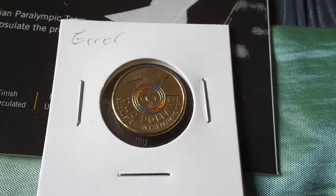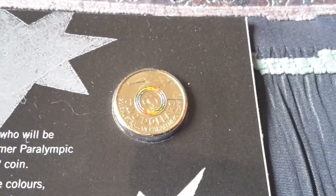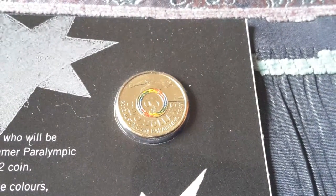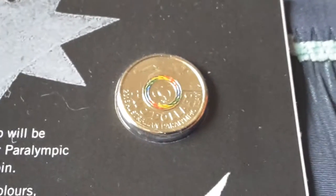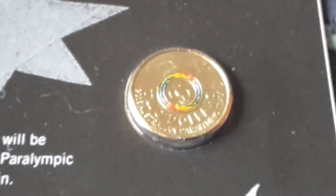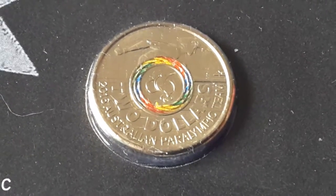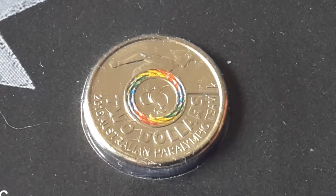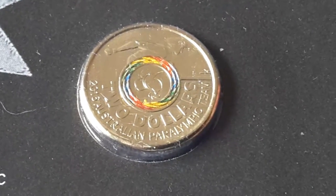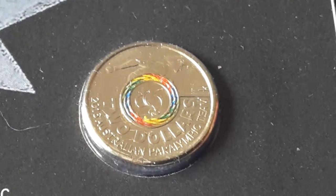There's a little bit of a misalignment between the coin and the color. The color actually stands out better on film than it does in real life — in real life, you can't really tell the difference between the colors.